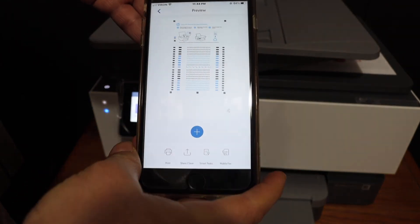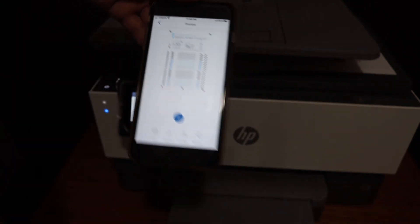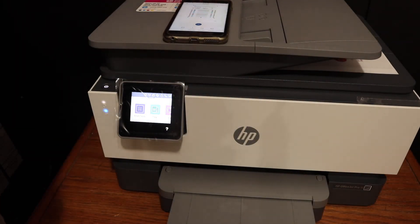Here we can see the scan has been done and the scanned document is available. This is how we can use this printer for wireless printing and scanning.